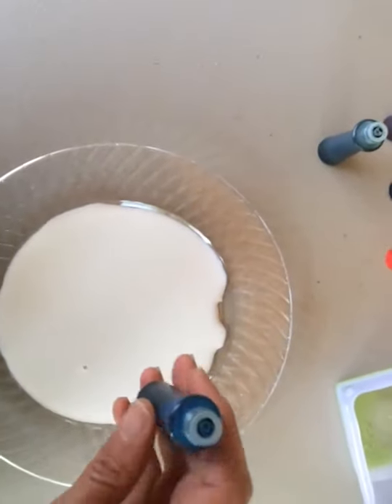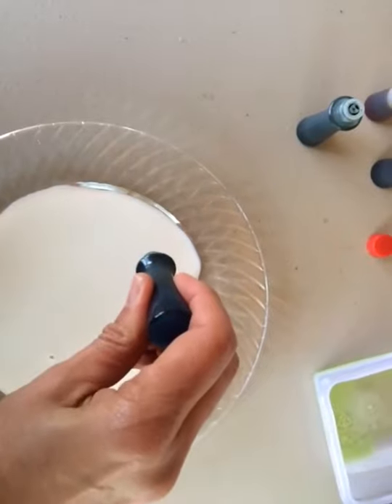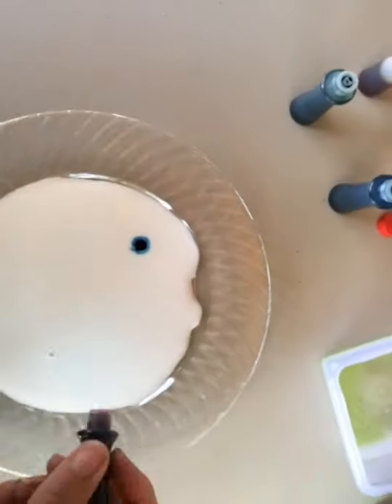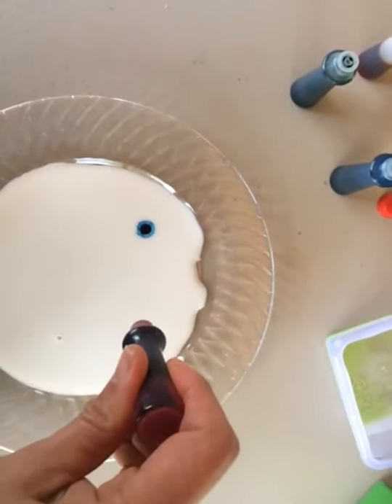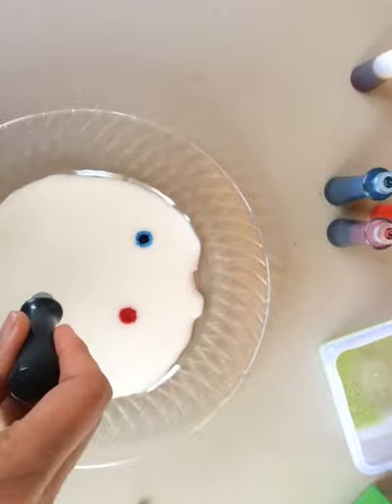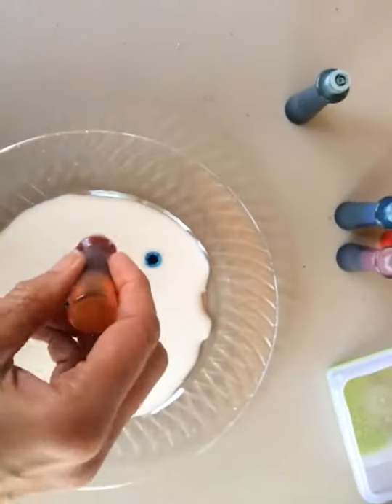And you want to add a couple of drops of food coloring into it. Drop here, or drop here — different food colors. Drop here, and a yellow one here.